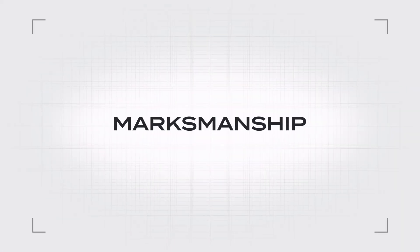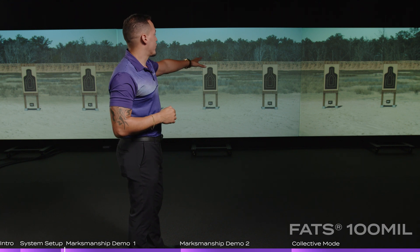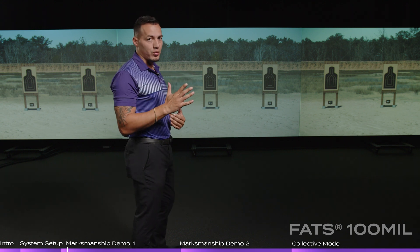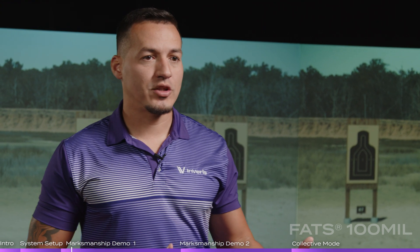The marksmanship application works exactly the same way on the FAS100 LE and the FAS100 Mil. In this configuration, it's showing us three targets, meaning three lanes per screen — we can actually go all the way up to five lanes per screen. We can add a second or third screen for 10 or up to 15 lanes, again in both the FAS100 LE and the FAS100 Mil.